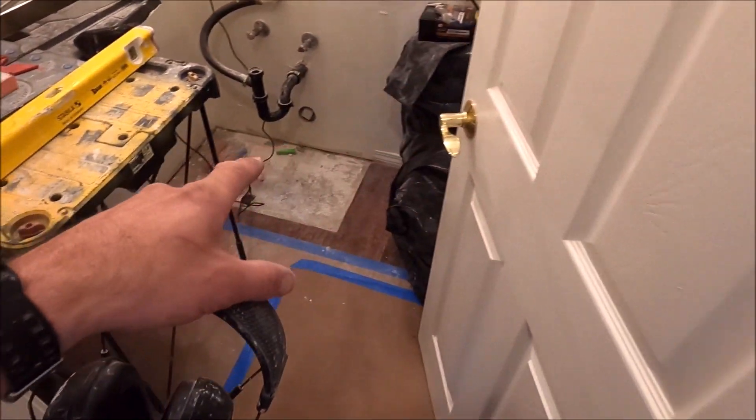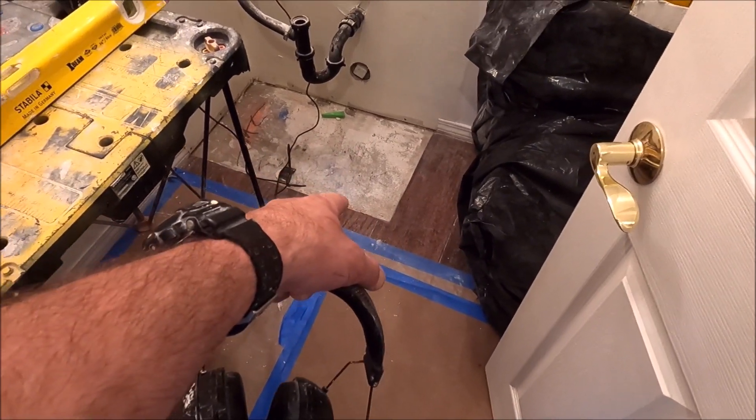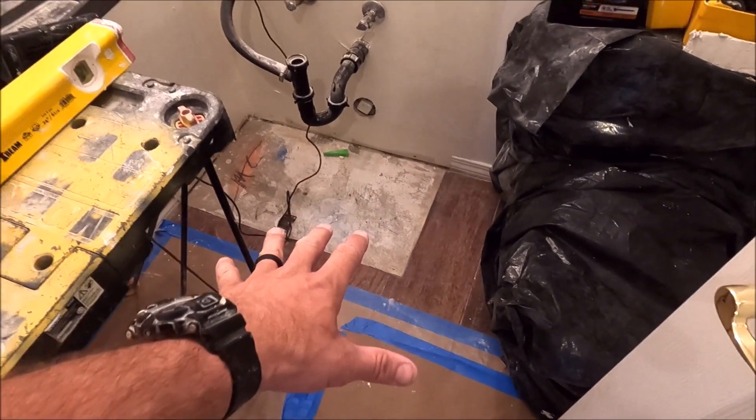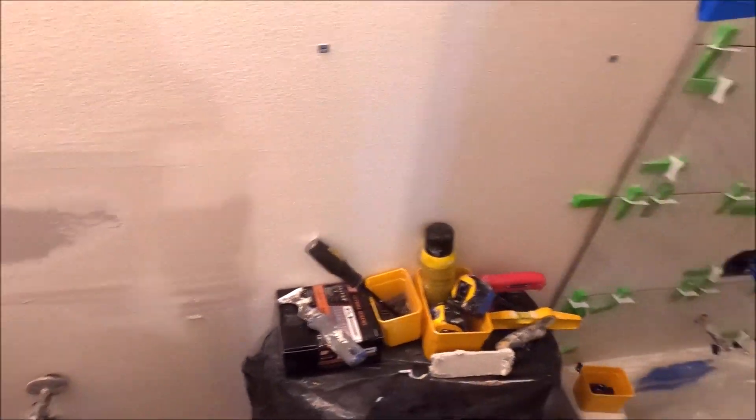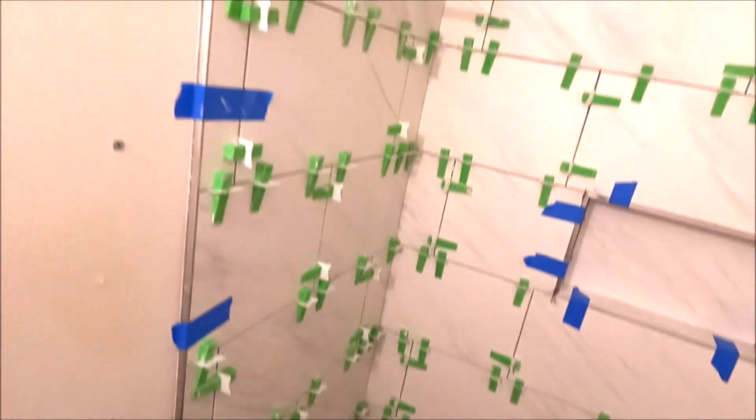We're going to pull this door, but we have to patch that floor down there. We have to patch a bit of the slab, install a new vanity, paint, and we have a little bit of drywall work to do — not a big deal. The shower is complete.